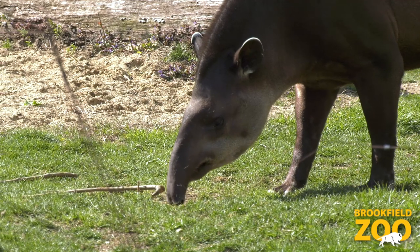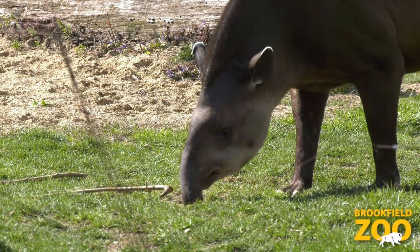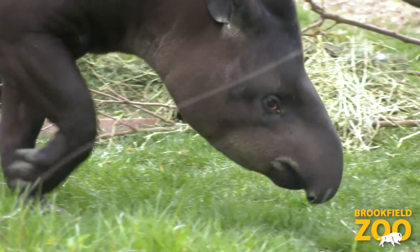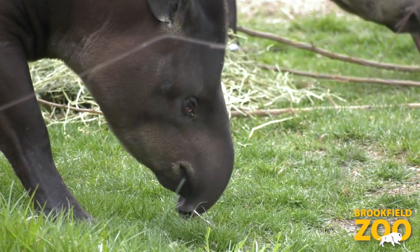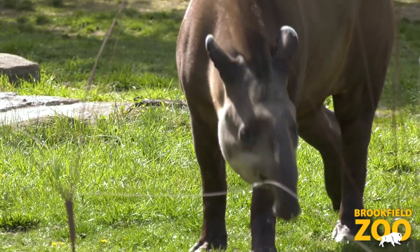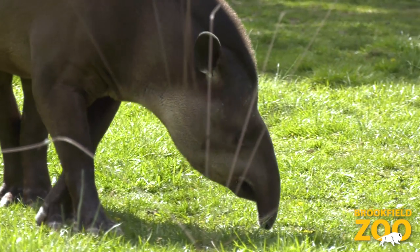The tapir's nose is prehensile, which means they can use it to grab and hold things. Tapirs use their prehensile nose to grab leaves and fruit and to pull them off of branches or pick them up off the ground. They can use their prehensile nose to hold onto their food and put it into their mouths.